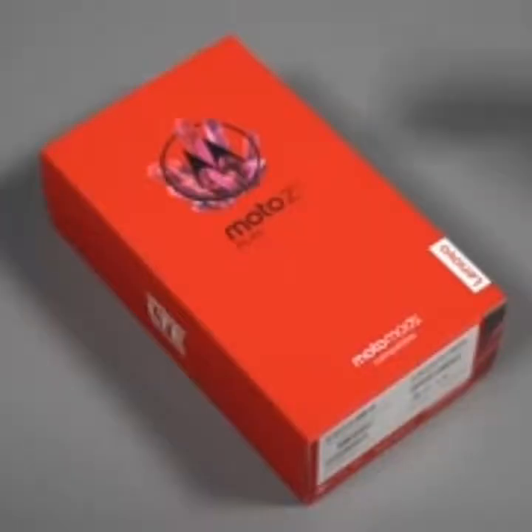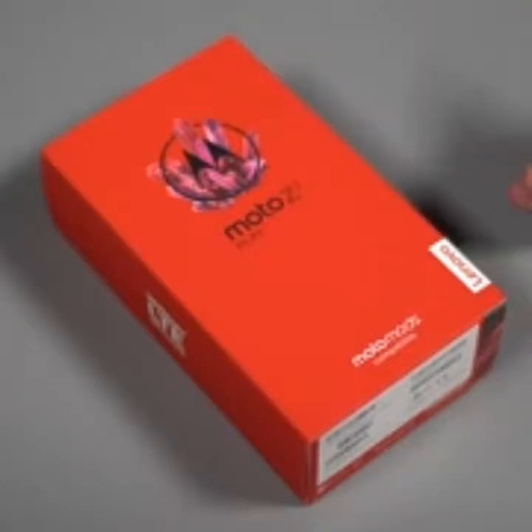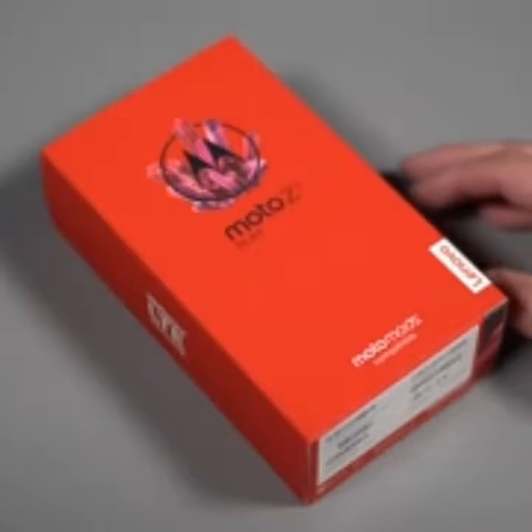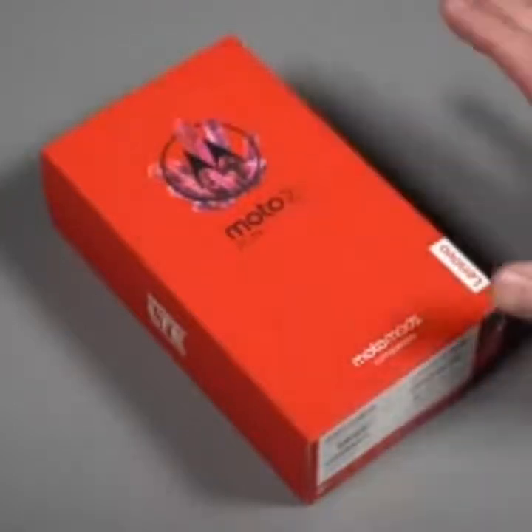Hey, what's up guys, welcome back — Kellan here with Droid Life. I've got in front of me the Moto Z2 Play. This is the follow-up to last year's Moto Z Play, a phone that for whatever reason I really got excited about, even as it was sort of a mid-tier-ish phone. When Motorola offered to send over a review unit of the Z2 Play for us to play with, I jumped on that.